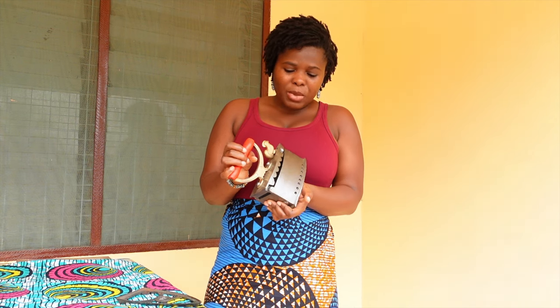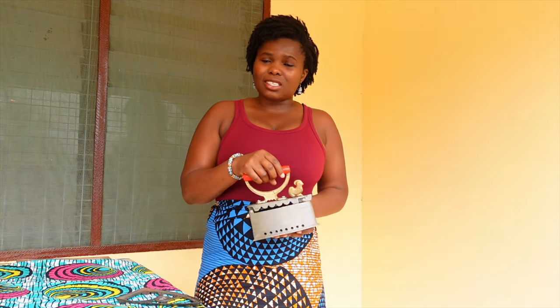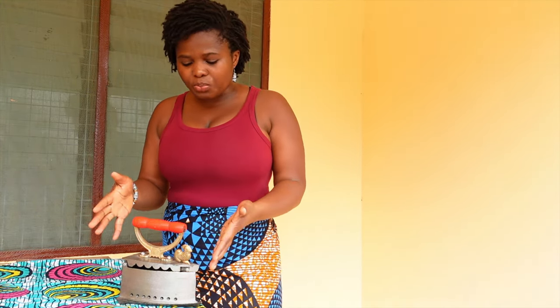This gadget is essentially just an iron and I think it's a pretty neat device. Many years ago it was very common. These days it's not as common, but you can still find it around. As the world is developing, some people may not find the need for this. But in Ghana, I think it's still a pretty cool thing to have around because you might just need it. Let's go ahead and start the fire.